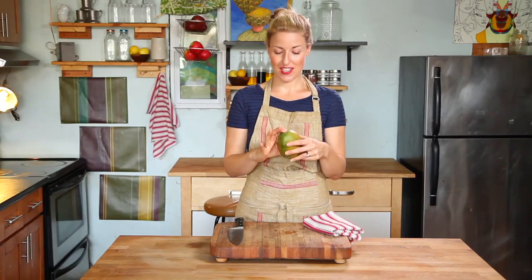Because of its shape, slicing a mango can be tricky. The flesh is slippery and the pit is large and tenacious.